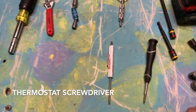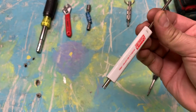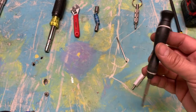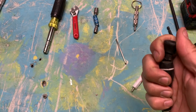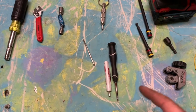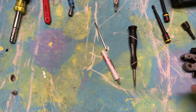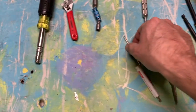For screwdrivers, you can get some for free at the supply house. This thermostat screwdriver I got at Johnstone — you can take it out, flip it around and it becomes a Phillips. Home Depot sells this one too. I carry this one a lot because of the length, and it has other fittings in there which is nice. I'll get to another all-in-one screwdriver, but if you're on a budget, go to your supply house and ask for one of these.